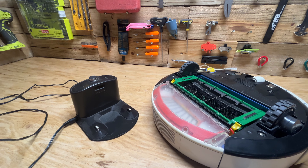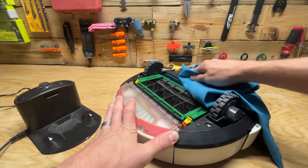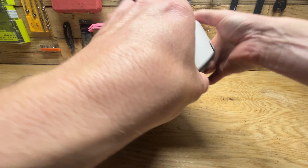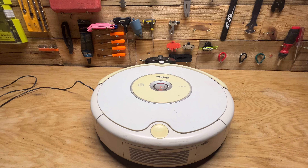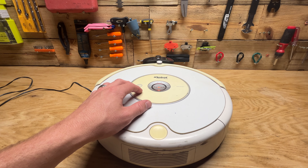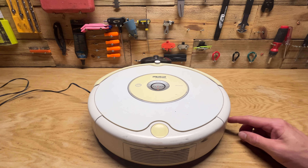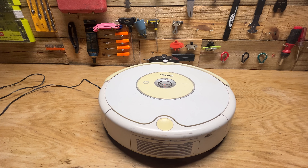Let me grab a towel — I'll be right back. All right, so I got a rag, I'll just dry this off and put it back on the charger and we'll see what we get. I'm guessing this isn't going to work because I also tried charging it through this part here and it wouldn't take a charge. I'll give it a little bit longer, and if it doesn't work I'll get back with you guys and show you me opening it up.